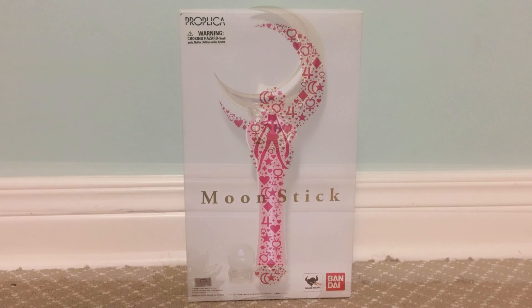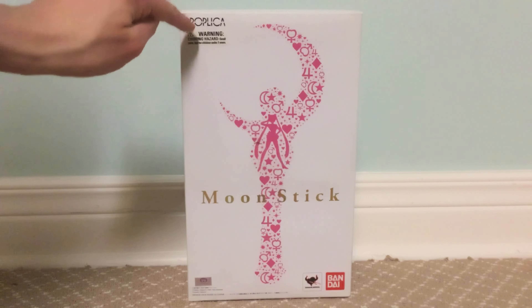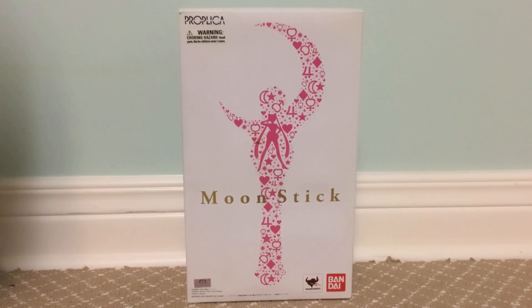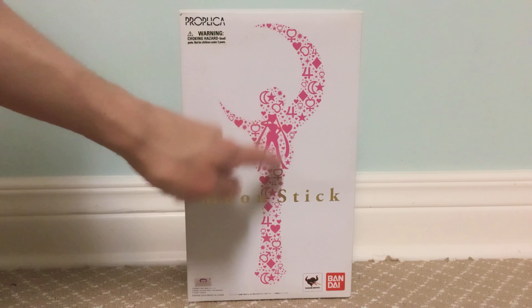So let's get started. I've got the box that the Proplica comes in. It comes in a white box, with Proplica in the corner. There's an image of the moon stick. It's created out of the Sailor Scout symbols, like Mercury, Venus, Mars, and Jupiter symbols. There's a picture of the moon here.